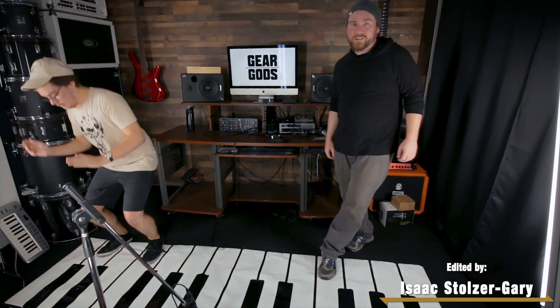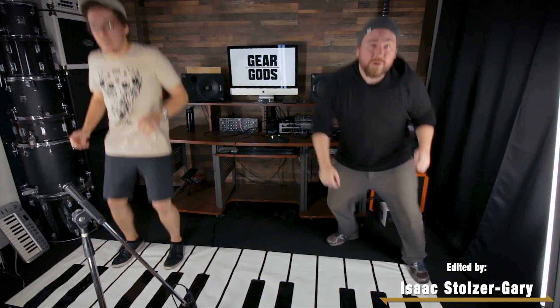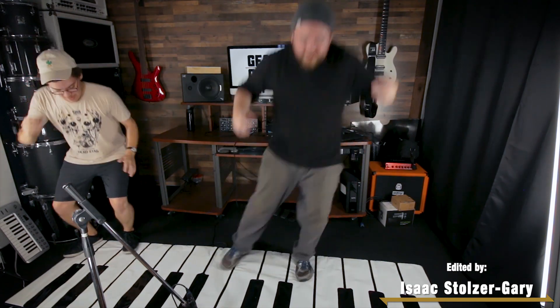If you like my songs, super subscribe to my Patreon. If you're subscribed at any tier, all the songs are free — just click right here.